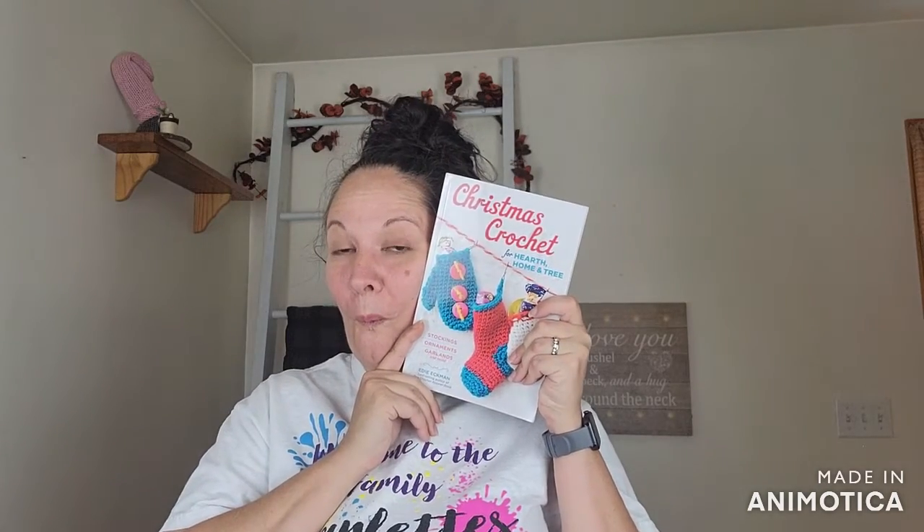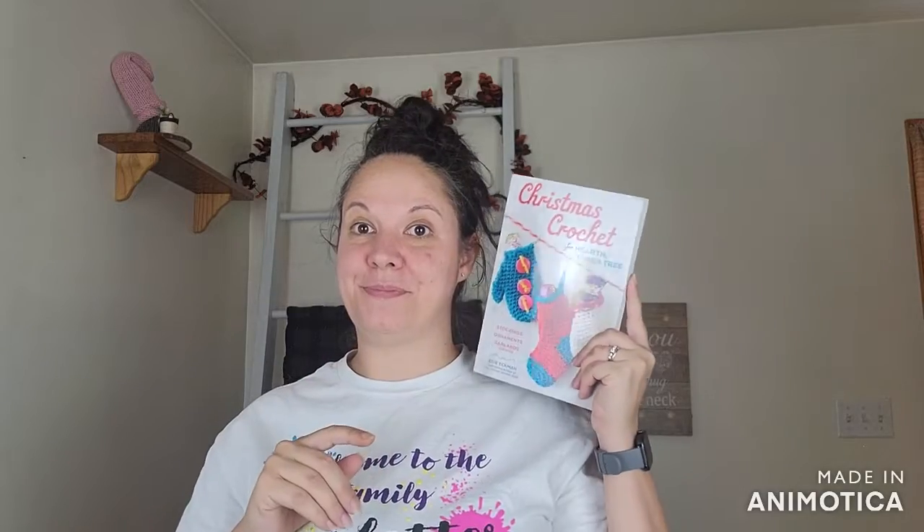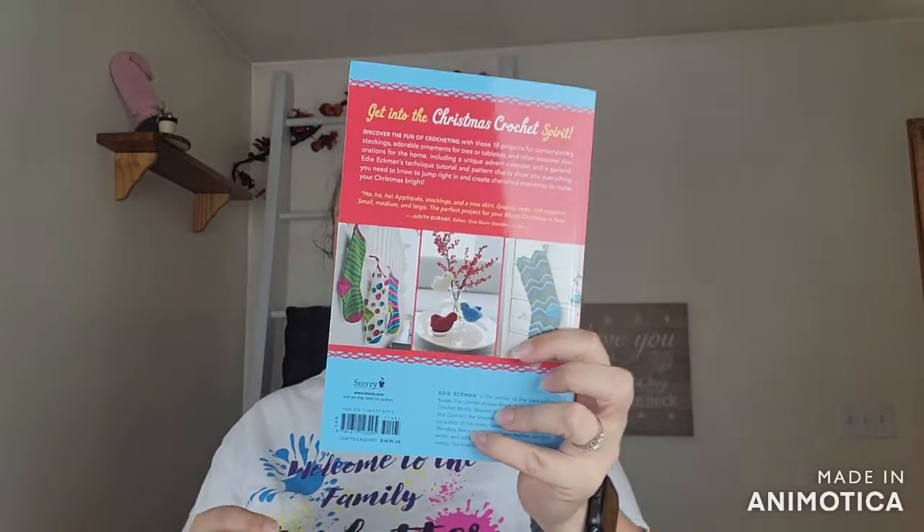Also in the box is this book — "Christmas Crochet for Hearth, Home and Tree: Stockings, Ornaments, Garlands and More." I was already looking through it. I didn't have my stickies nearby or else I'd be flagging things. Tons of cute things in there — there's everything in here. I love it. Adding that to my pattern collection.